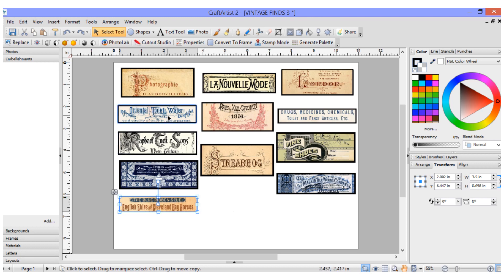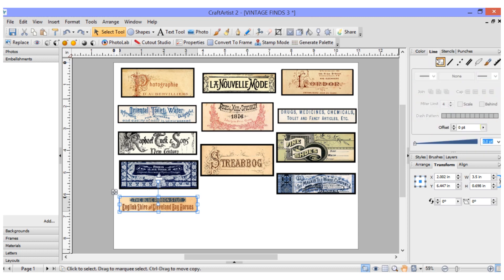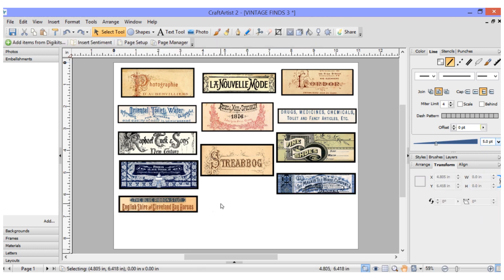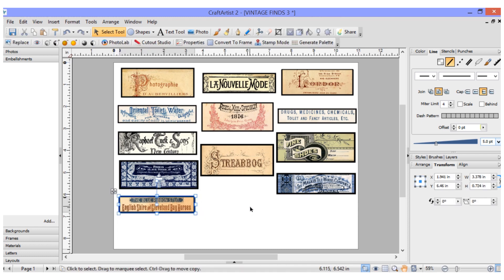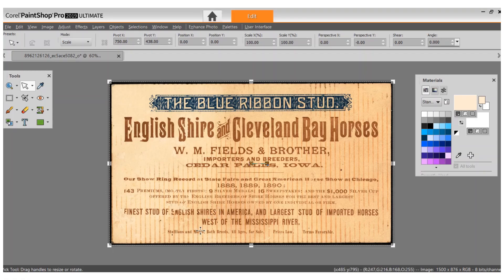I'm adding a border around the outside, so I'm going up here to add a border. I've been making it at five-point in black. And there we have our new little vintage label — when I put these in my store, you'll be able to print them out, cut out the labels, and use them in your clusters and all kinds of stuff on your junk journals.